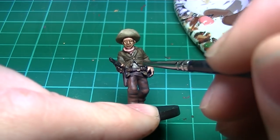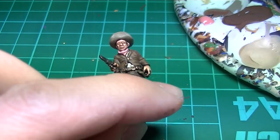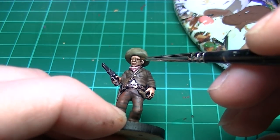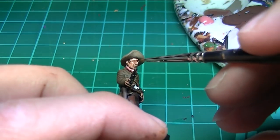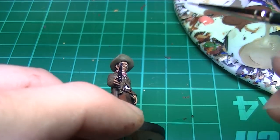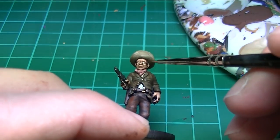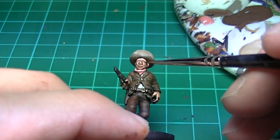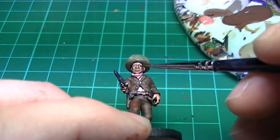The shirt gets a quick highlight of ivory and we'll use that for the eyes as well. It turns out it's very hard to paint eyes from behind the camera, so I made a bit of a mess here. I corrected it off camera with some Flat Brown and ivory — just take your time and make sure you can see what you're doing. I also highlighted the gun with a bright silver and tidied up some areas in between colours with black for an overall neater look.